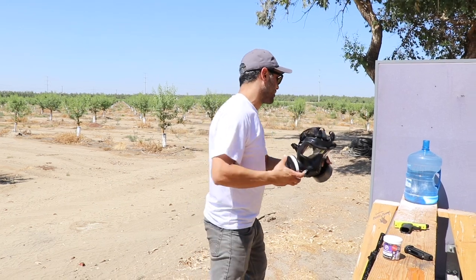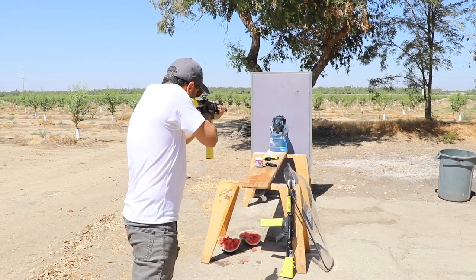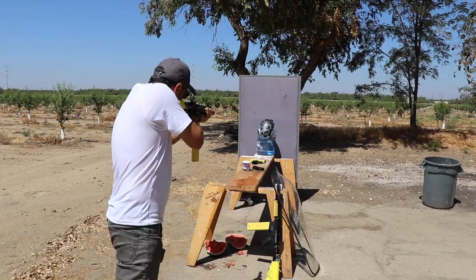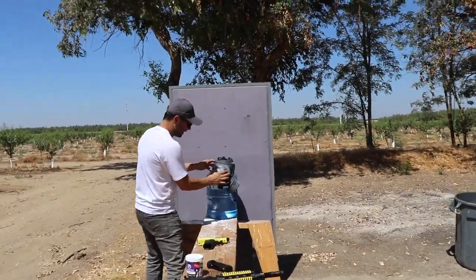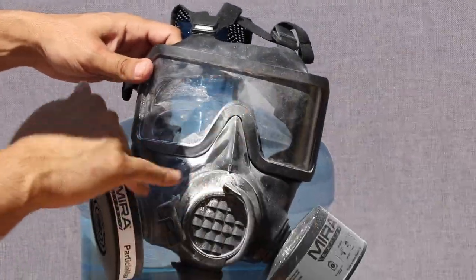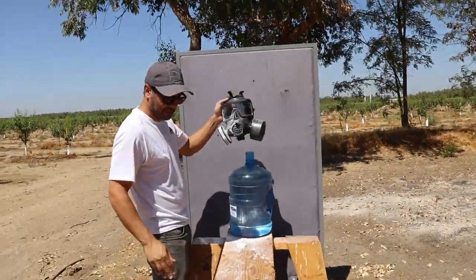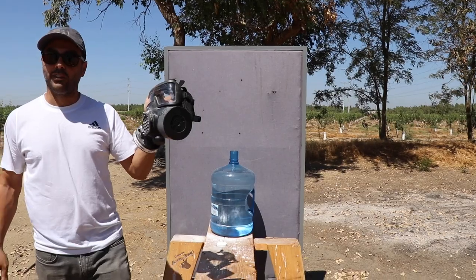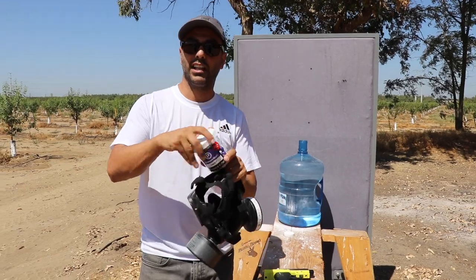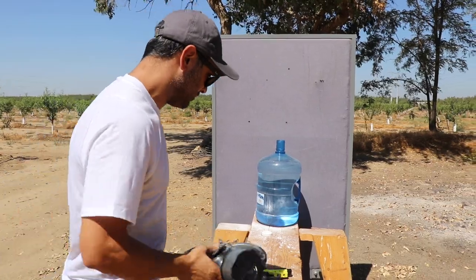I want to shoot the glass to see what happens — obviously it's not bulletproof but I want to see if it's riot-proof. Nothing happened to the surface but there's obviously a lot of baby powder. So you can use Mira Safety in case you are in a riot situation. We didn't get the live pepper-filled ones — I wanted to try it on the mask.